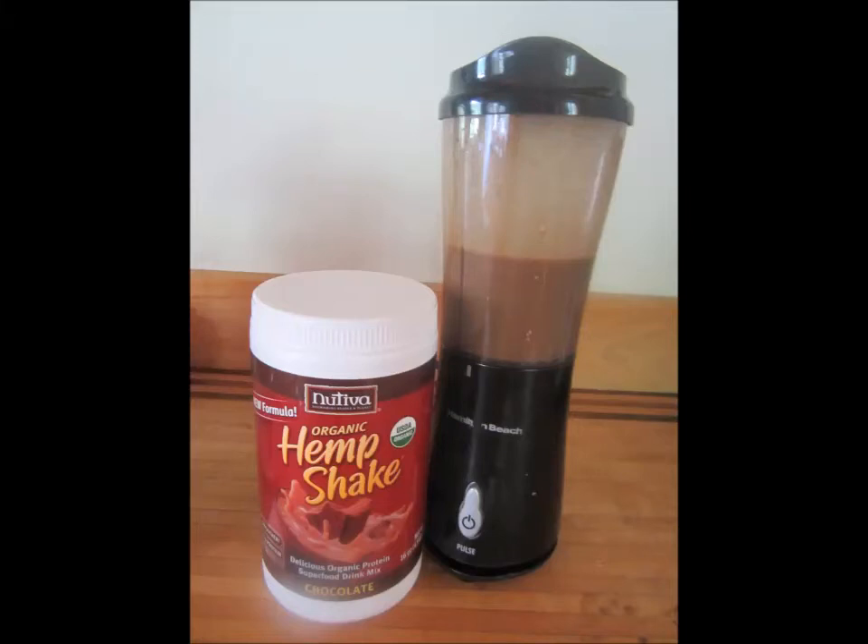I've been planning on making some Nutiva hemp protein powder reviews for some time and I guess I've procrastinated too long — I do apologize about that. But I got hungry today and I was just going downstairs to get myself a hemp protein chocolate shake, kind of like a hemp protein breakfast smoothie, but I realized I had run out of my Nutiva chocolate protein powder shake.